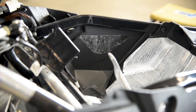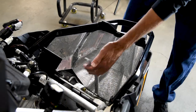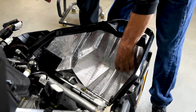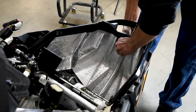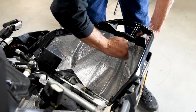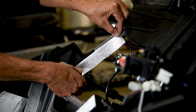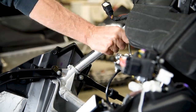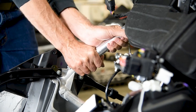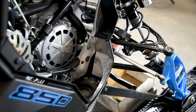Apply the supplied reflective heat tape to the sides of the belly pan as shown. Apply a strip of insulated heat tape on the mag side of the upper bulkhead support, then cover the support with the reflective heat tape. Apply heat tape near the exhaust outlet of the belly pan as shown.